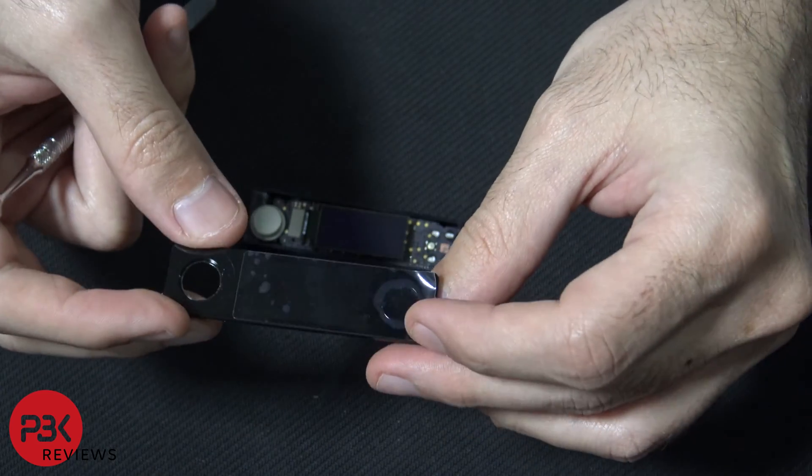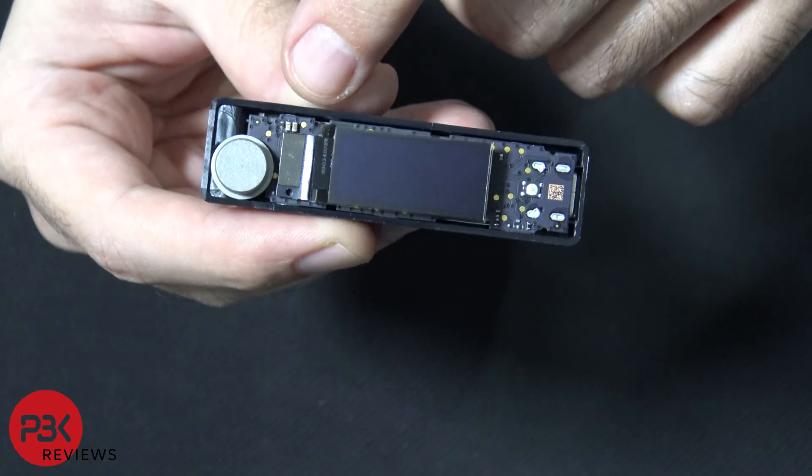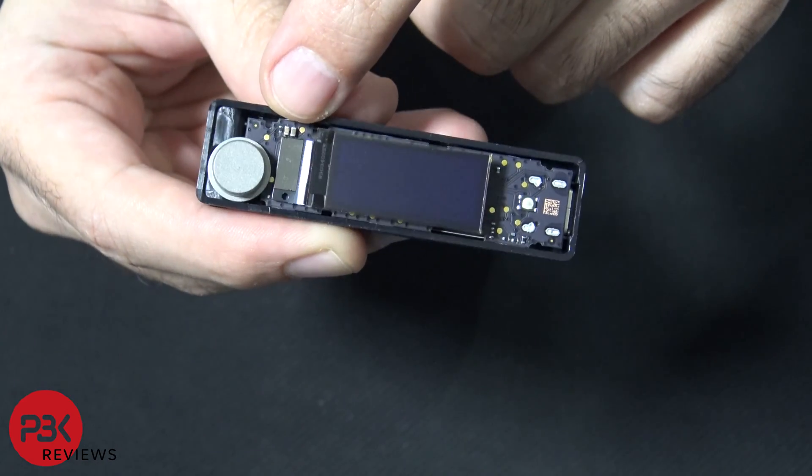There's your top cover. Over here you have your button right there, and you have your screen that's attached with a cable to the board.